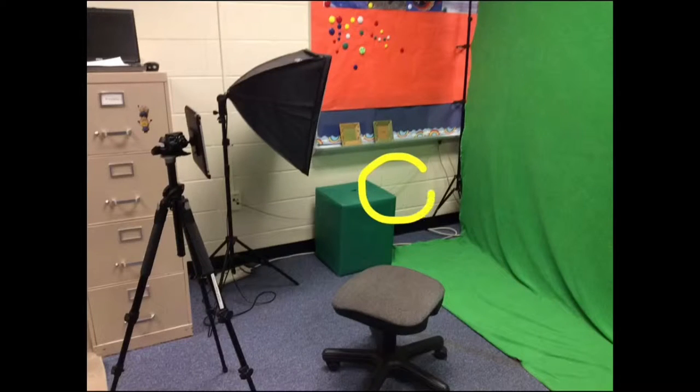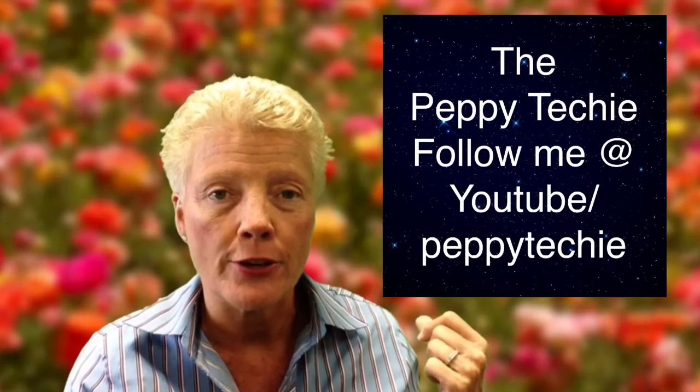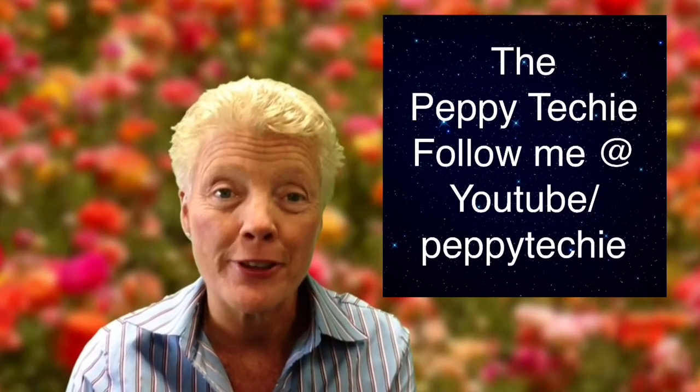Try to stay as close to your camera or iPad as you can, where your microphone source is, unless you have an external microphone to pick up your audio. Especially with an iPad, you need to be closer to that than to the green screen. Good luck — look forward to seeing your videos.